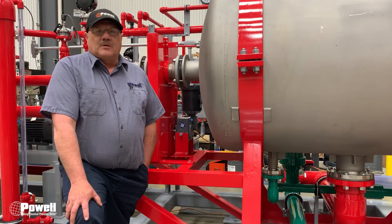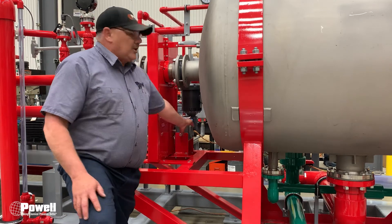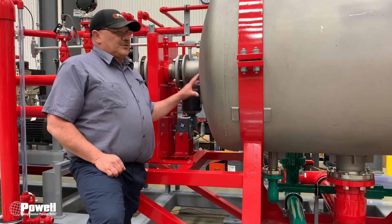Hi, I'm Scott from Powell with another weekly maintenance tip. This week's maintenance tip is going to be about the gearbox here on our filter system.